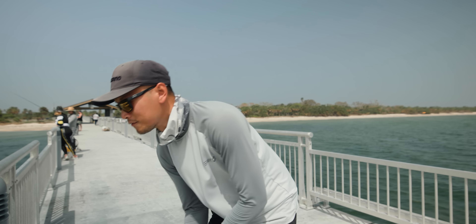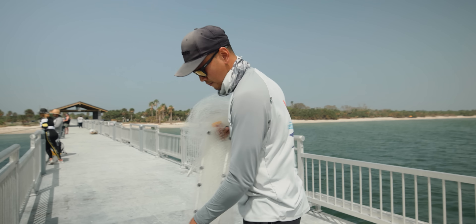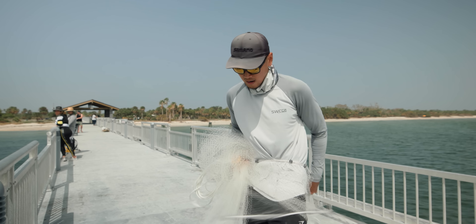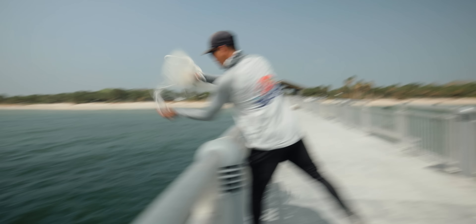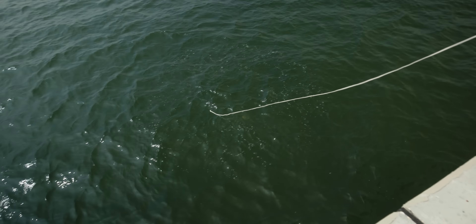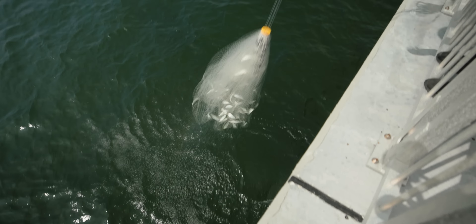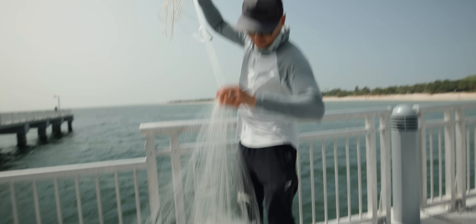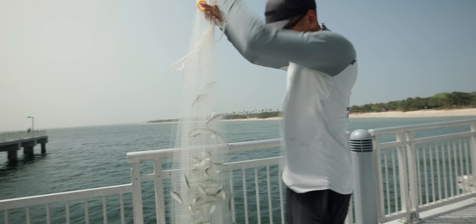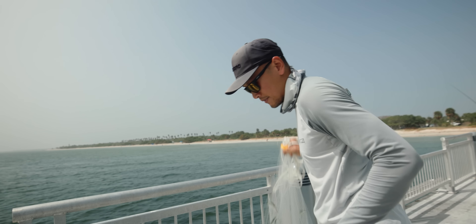The bait are a couple feet below the surface so we're gonna have to let that net sink. In order for the net to sink you're gonna need a bigger mesh net — this here is a half-inch mesh. You can get away with a quarter-inch mesh, but the half-inch mesh is gonna sink a little bit faster than the quarter-inch. Oh yeah, loaded with bait — that should be good for a while. These are all pilchards actually.